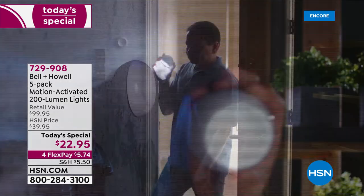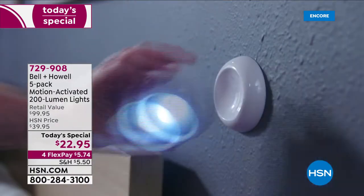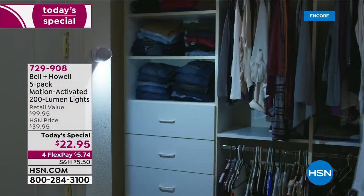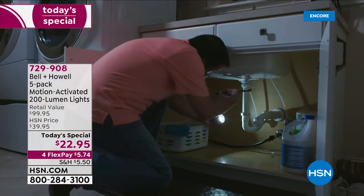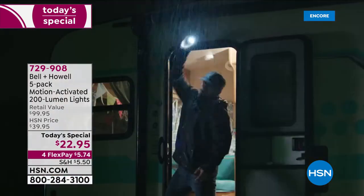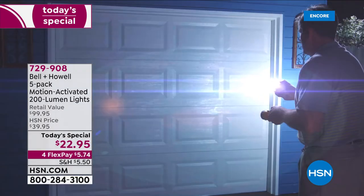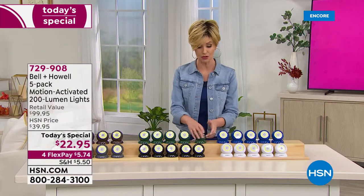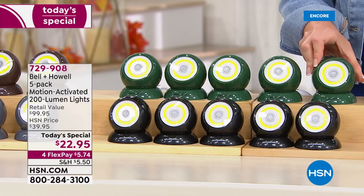This is a steal at $39.95, but today you're getting five for $22.95 — that's about $20 per light retail and you're getting them for $5.74 each. That's unheard of even at HSN. The green is just about sold out — go to HSN.com and type in item number 729908. Fewer than 200 in the green, about 400 in the blue. The blue will be next to go after the green, then the white. The white looks the most like motion-sensing cameras — people will think they're being recorded and move along.